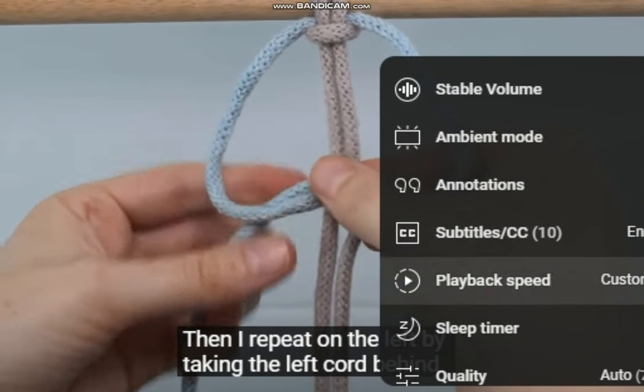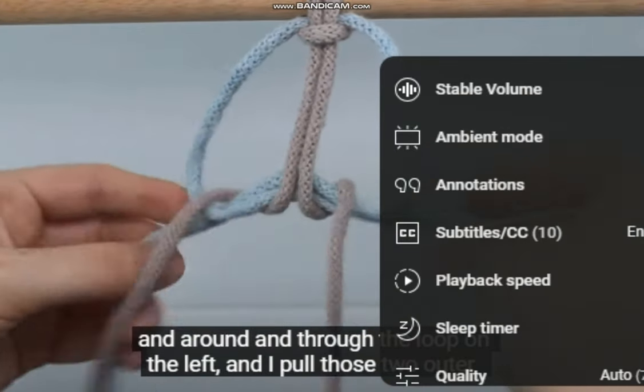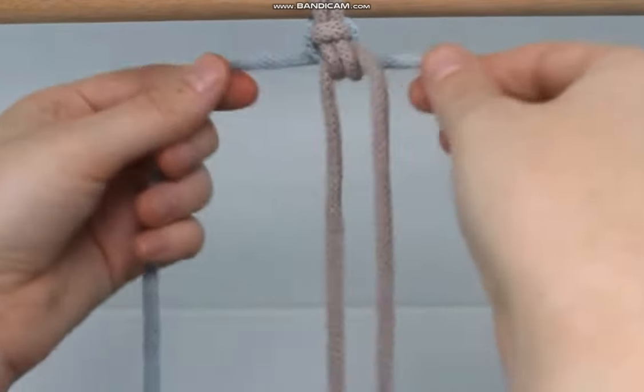Then I repeat on the left by taking the left cord behind and around and through the loop on the left. And I pull those two outer cords tight to secure the knot, as well as adjusting those two middle cords as I go.